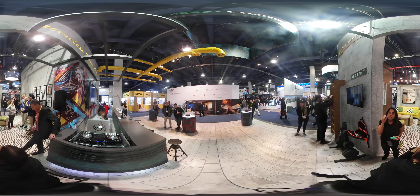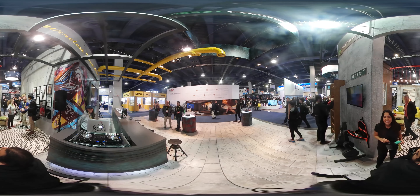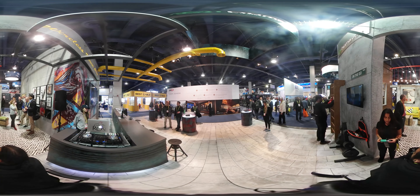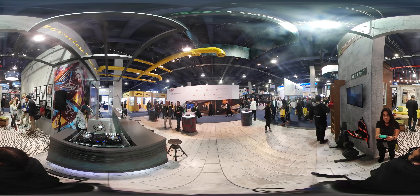First of all, we have a really tiny receiver. The idea is we can integrate this into any type of device. It could be, for example, an earbud, or this top. All you have to do is drop it in and it'll begin to charge.